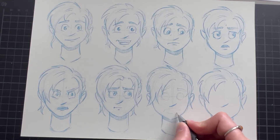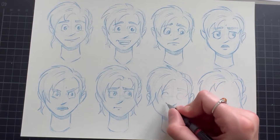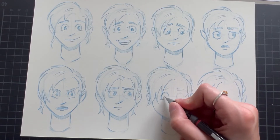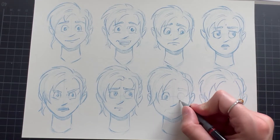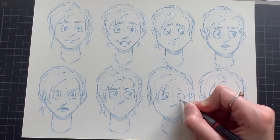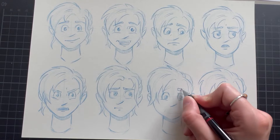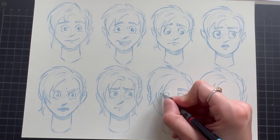Another little hack — and actually one of the best and easiest tricks you can do to help yourself draw expressions — is to keep a little mirror close to your drawing place. Try the emotions for yourself and watch yourself closely. It might feel really weird at first, but it's actually a common technique, especially in the field of classic animation. I know it looks funny, but it really, really helps a lot.